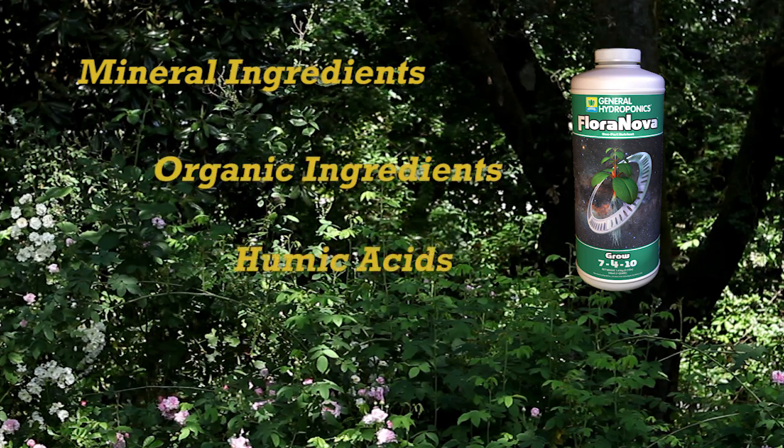With the addition of humic and fulvic acids, FloraNova provides plants with the ability to achieve optimum nutrient absorption for maximum growth and health.